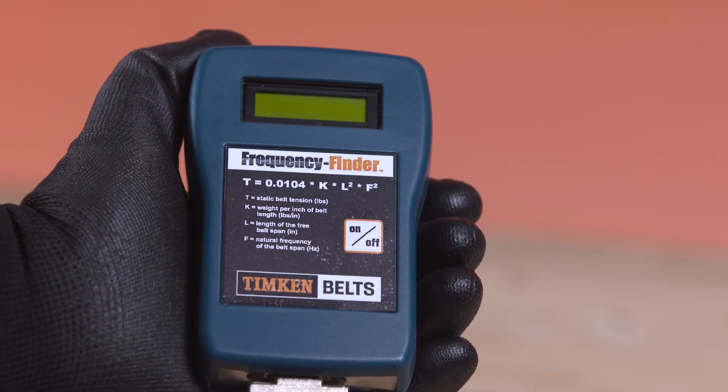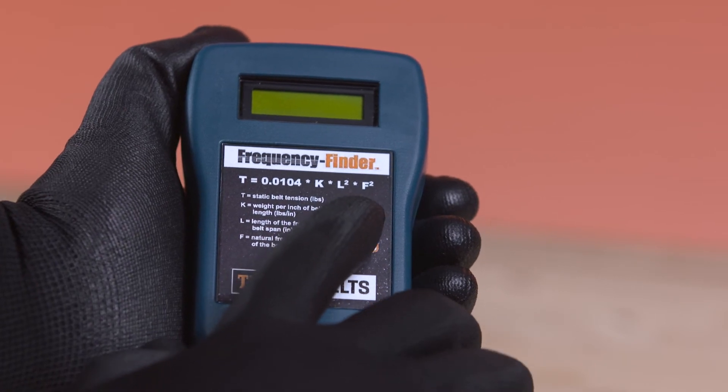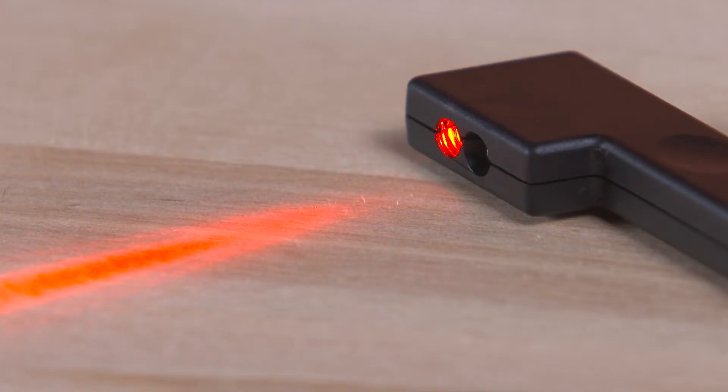Now, let's go through the procedure for using the frequency finder. Switch on the unit by pressing the on-off button located on the keypad. The laser light will now be visible.